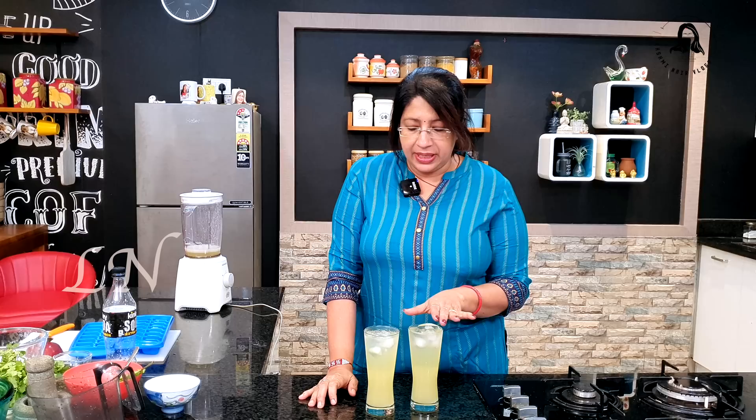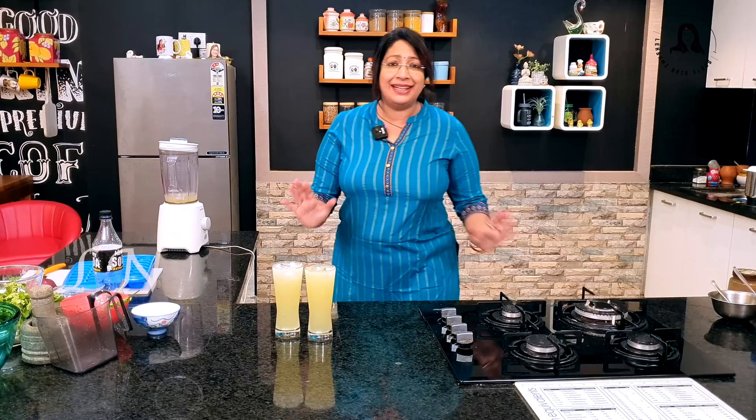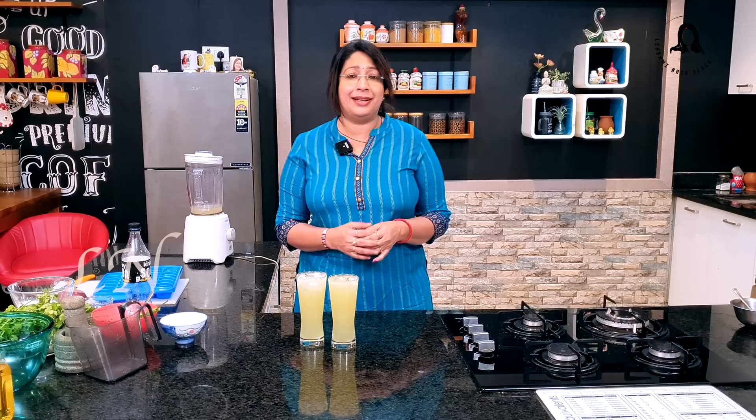Very refreshing. Now I will add sugar syrup. If you want, you can add a little sugar syrup. This is all refreshing — a summer drink. I will show you how to make summer drinks — healthy, refreshing, and hydrating the way we live in the summer. I will show you how to make soft drinks.